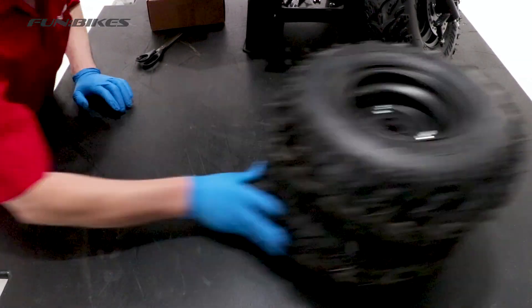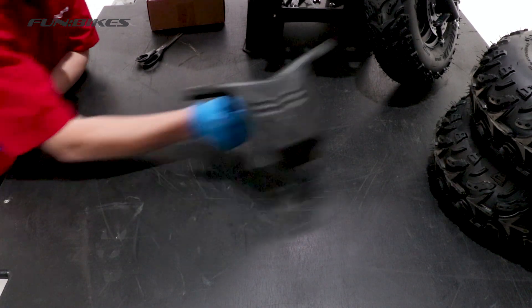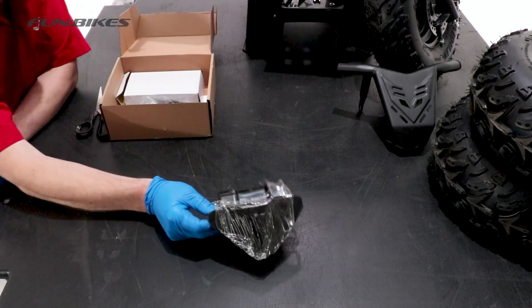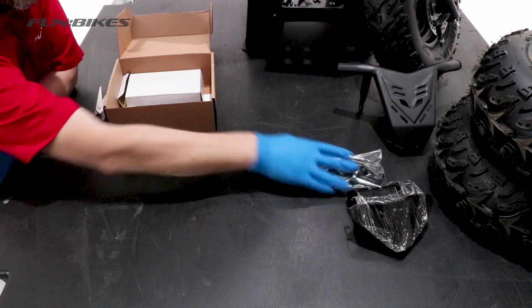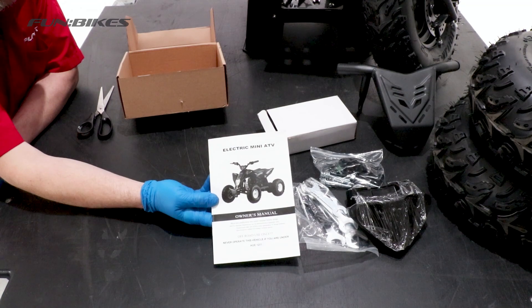You'll have two rear wheels, your front bull bar which was removed from the front of the vehicle, and your content box. Your content box will include the following items: your bar pad cover, a bag of various nuts, bolts and fittings, your maintenance tool kit, your charger and your user manual.